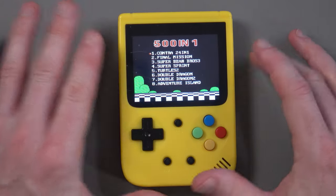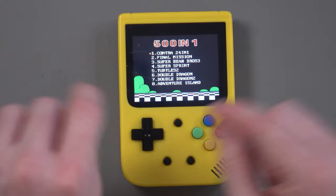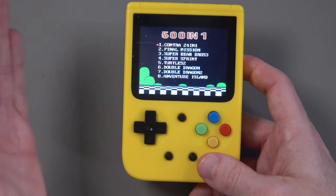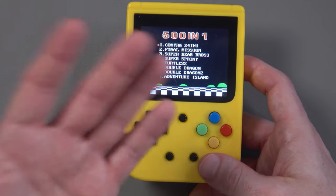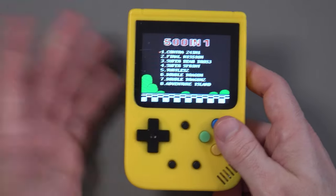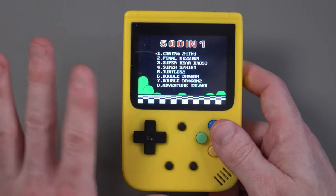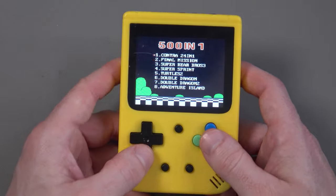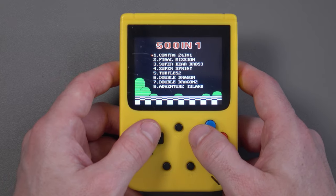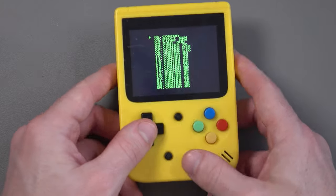The menu system is annoying to navigate because it's in no particular order — there's no quick way to get to favorites, no star system, nothing. You just have to painfully scroll through the whole thing to find a game. It says 501, but I suspect there are actually about 250 real games. Most do seem to be NES games, and some might be Atari. Let's go into Contra.